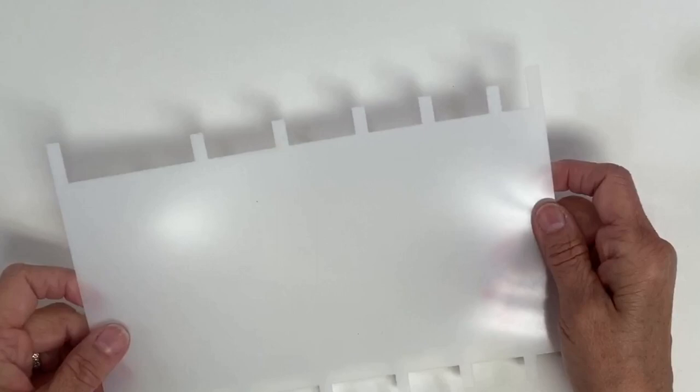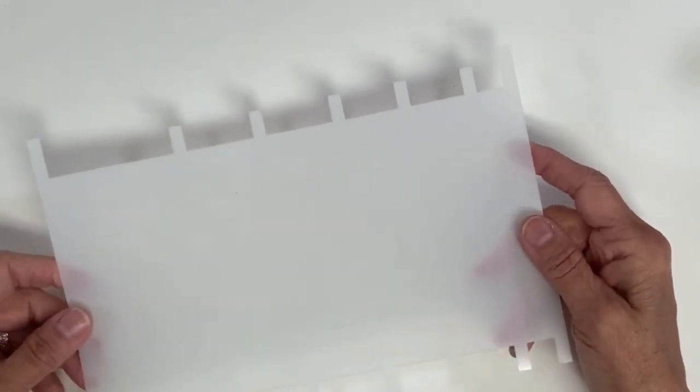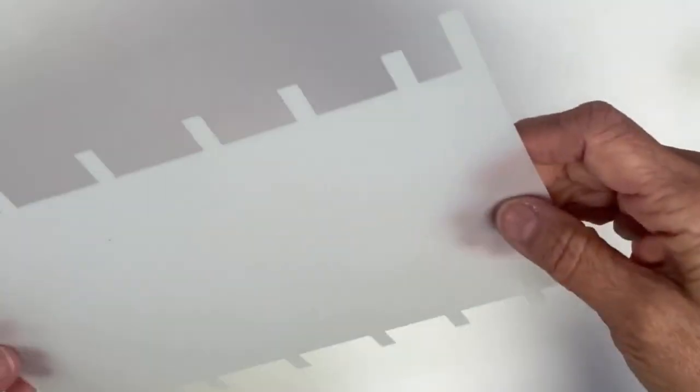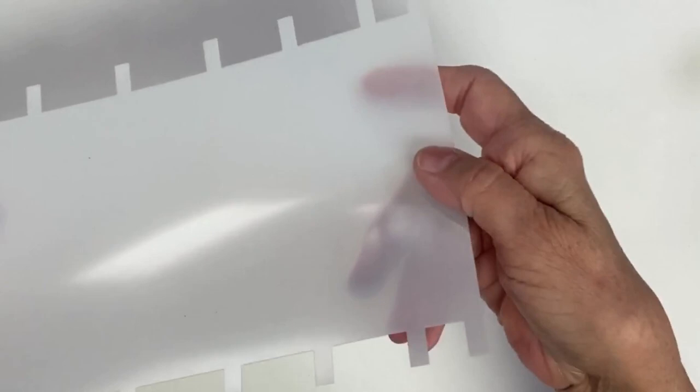Hi, this is Mary Beth Shaw from Stencil Girl Products. I want to introduce you to a new product today. What is it? A stencil, you think? It's made out of our heavy-duty mylar, so it's pretty thick — thicker than our usual stuff. But what on earth would you do with something like this? It's kind of weird, huh? I am going to tell you what it's for, and I'm going to show you how you're going to want to use it.